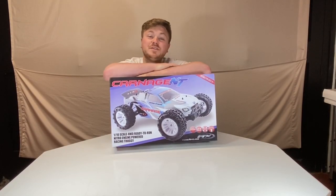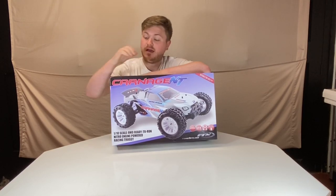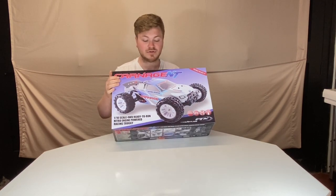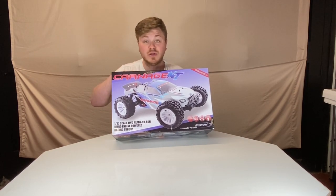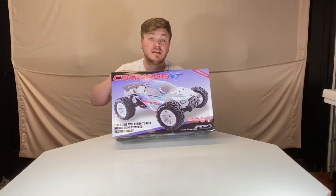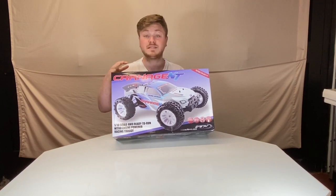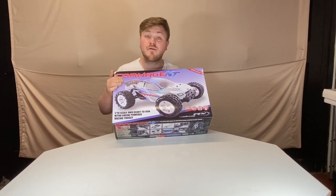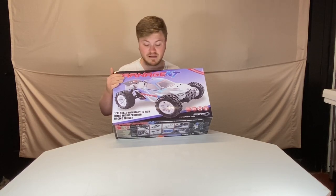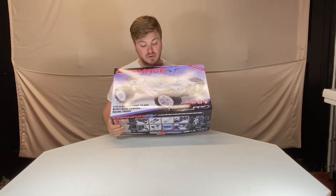Hey guys, this is Oshun here from INGOD RC Experience. Coming to you today with something a little bit different. This is actually a Carnage MT Truggy that I bought for my girlfriend's father at Christmas time. It has yet to be used and he specifically requested that I break it in for him, as it's his first ever hobby grade RC car. It's pretty basic — a perfect car for someone at a beginner to intermediate level who just wants to try the hobby out for the first time without breaking the bank too much. So let's get it going.